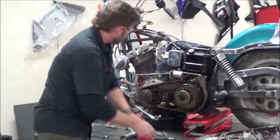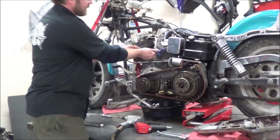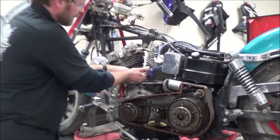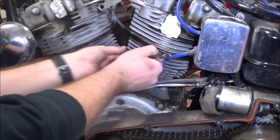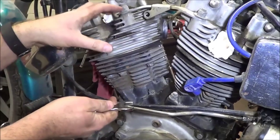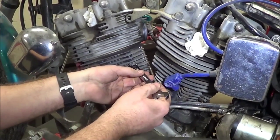We're pulling the shovel head apart. If you've never done this before, what you do is you take the whole head rocker assembly off as a set. There's not much room to work. We actually have to pull the head bolts out and take this whole thing off as an assembly — you're working upside down.